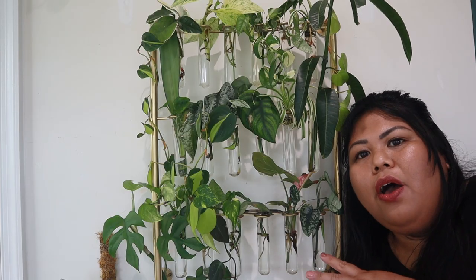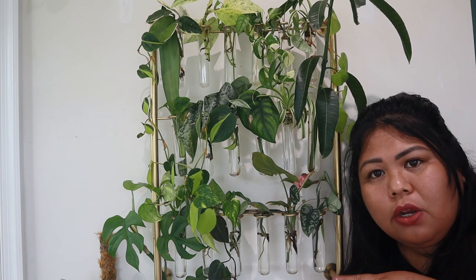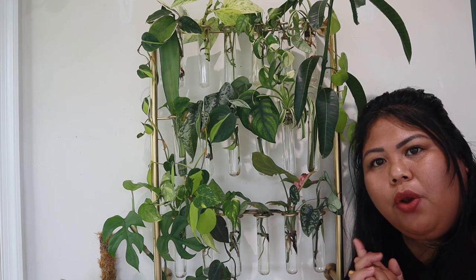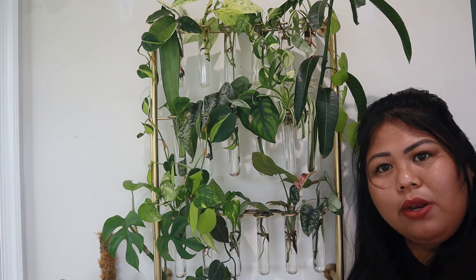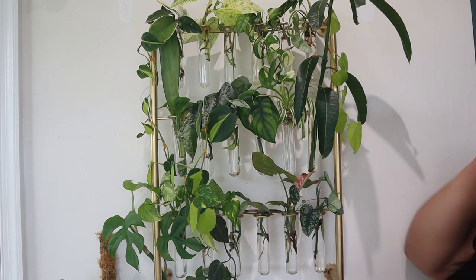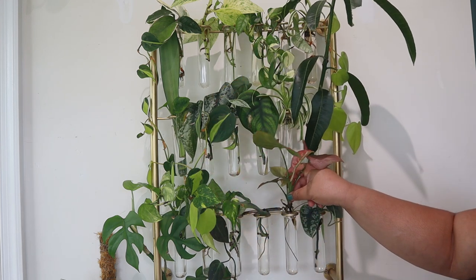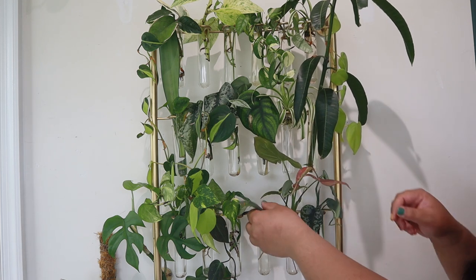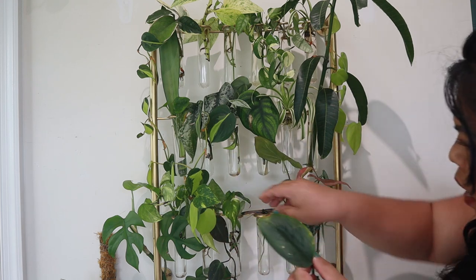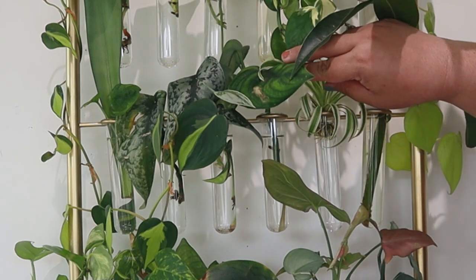Let me share updates on the propagations I have in this metal plant hanging stand, which I got from the Hilton Carter by Target collection. It's been doing well — I have plants that have grown roots already, like the Syngonium, which has grown a lot of roots. I did add new cuttings as well, like the Scindapsus Treubii and the Scindapsus Jade Satin — not really doing anything yet, just a little bit of root growth.